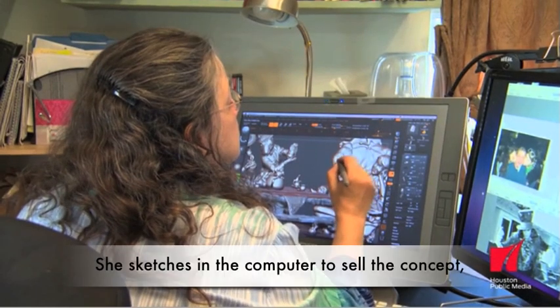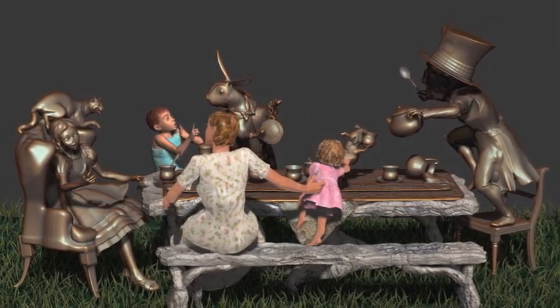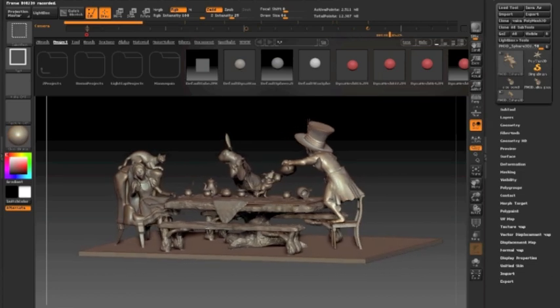In Monjean's sculpture design studio, Alice and her friends get big and small — not with elixirs and mushrooms, but with technology.